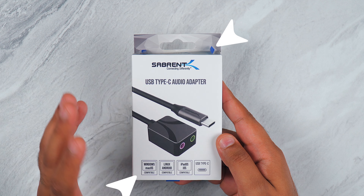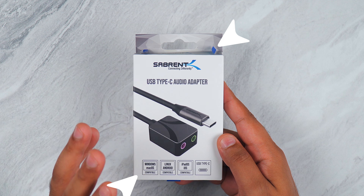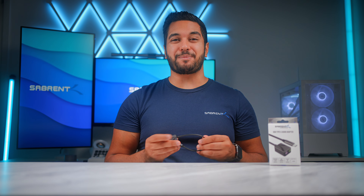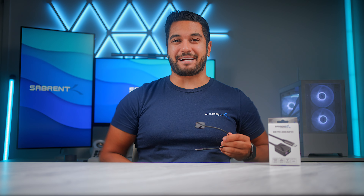So today I'm going to be talking about this Sabrin USB Type-C audio adapter and this thing is awesome. So let's do a quick unboxing and then talk about some of the key features of this adapter.